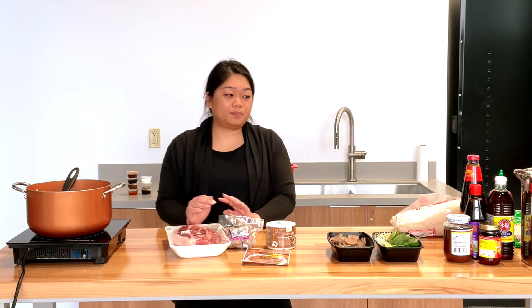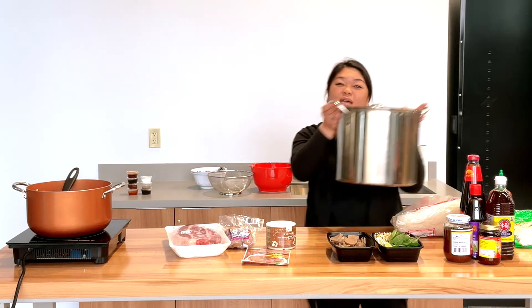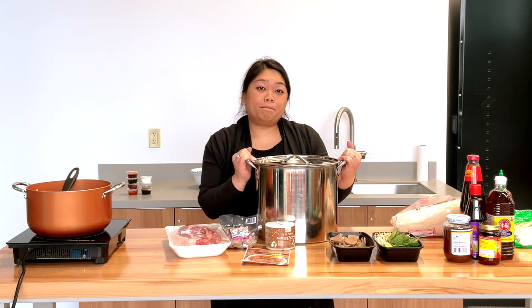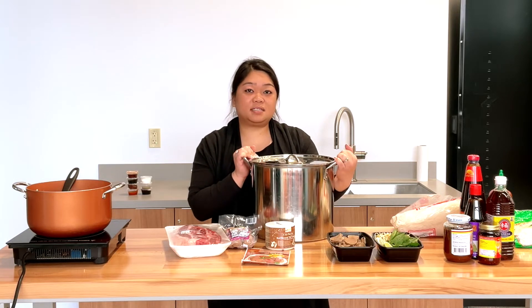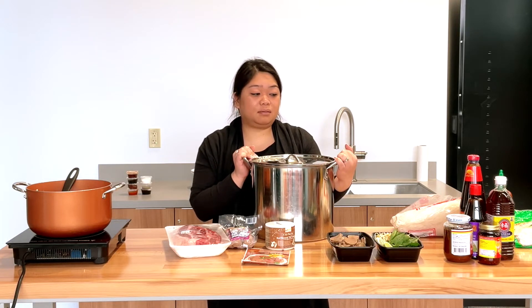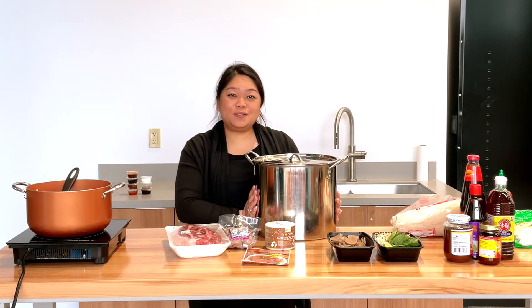We'll start with the stuff that you'll need for this dish. I usually use a big pot like this, or maybe even bigger. I have a pretty big family so we like to have it a few times, not just one portion, so I usually use a big pot.